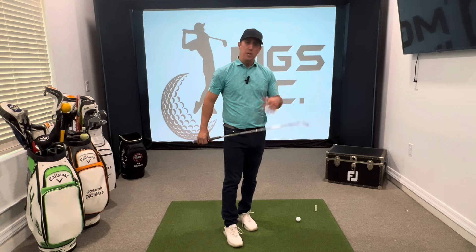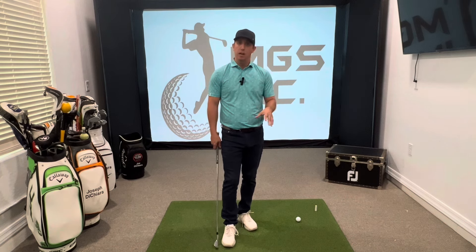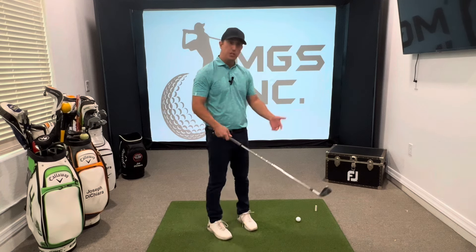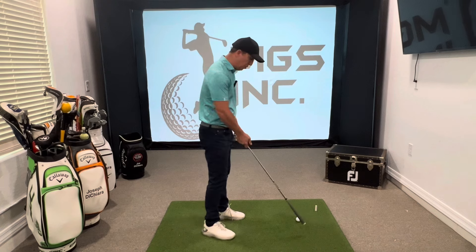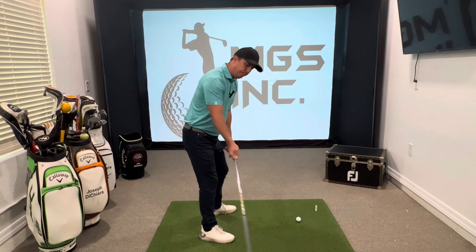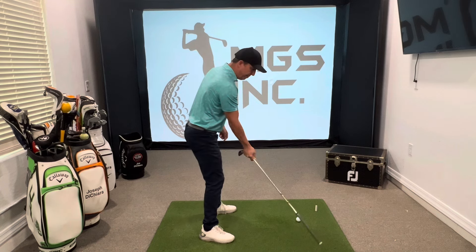So what can we do to help get this club a little bit more on plane? One of my favorite drills is what I call the trail arm drill, where you start off by holding the club head side and just swinging the grip side because it's lighter and easier to do. So if we set up like we would normally with just the trail hand, I want you to vision that 45 degree angle.